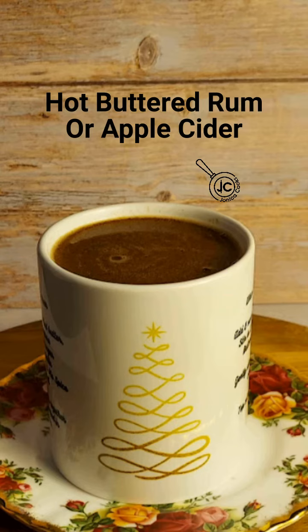I'm Jonica from Jonica Cooks. Tis the season for hot buttered rum or apple cider. This batter works great with spiced or dark rum but can also be used with apple cider instead of alcohol. Either is a great beverage to warm you up on those cold evenings.